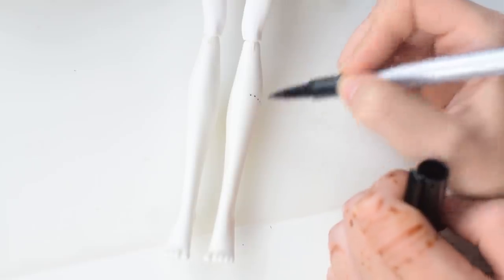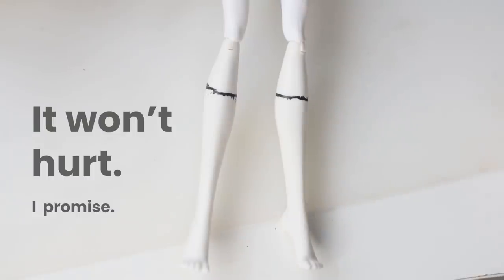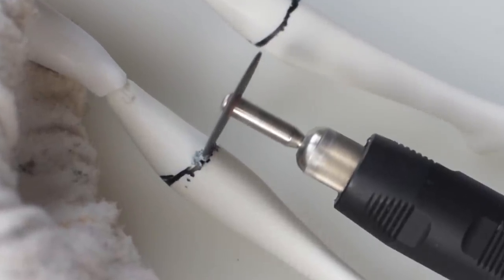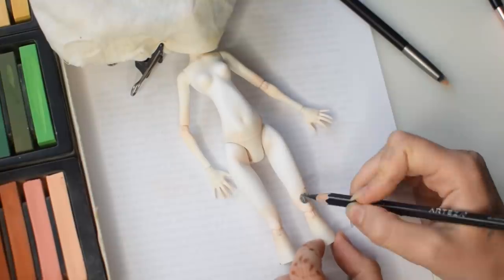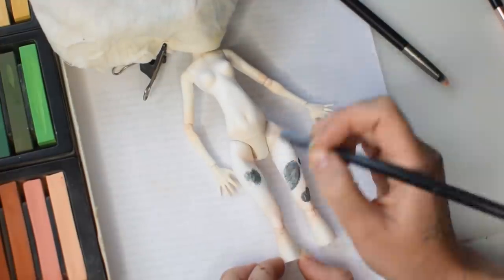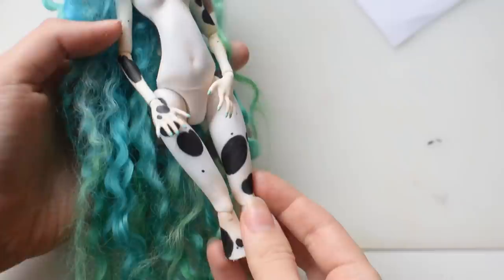The head is done, now let's take care of the body. These human legs are not welcome in this project and I'm quickly marking where to cut them. Then I'm giving the doll some body blushing with chalk pastels to fit more with the face and have a more natural look. She definitely needs some black spots on her thighs, arms, and back, done the same way as the face ones: watercolor pencils first, then black acrylic for good opacity, then chalk pastels for blurred edges and matte finish.